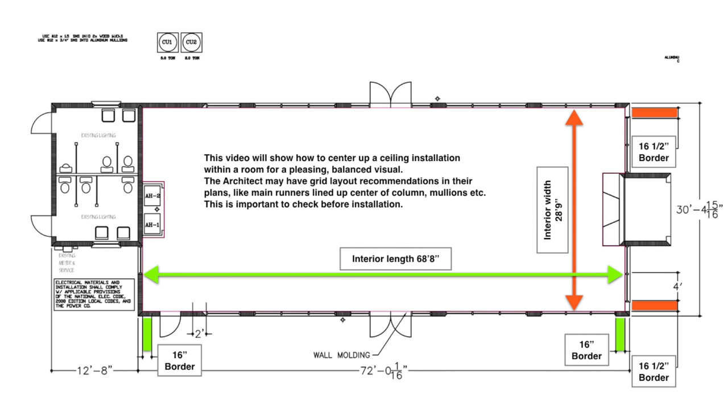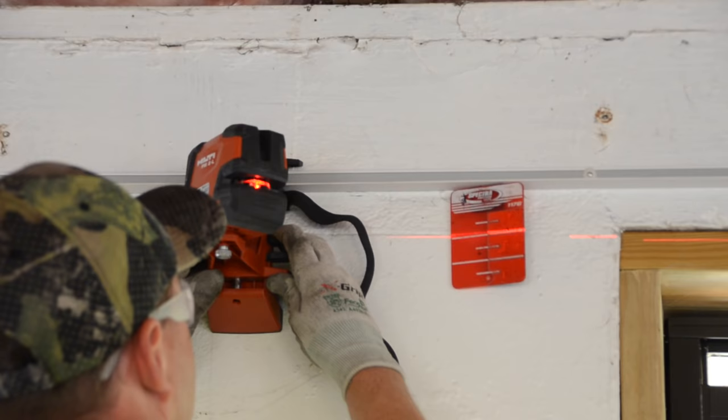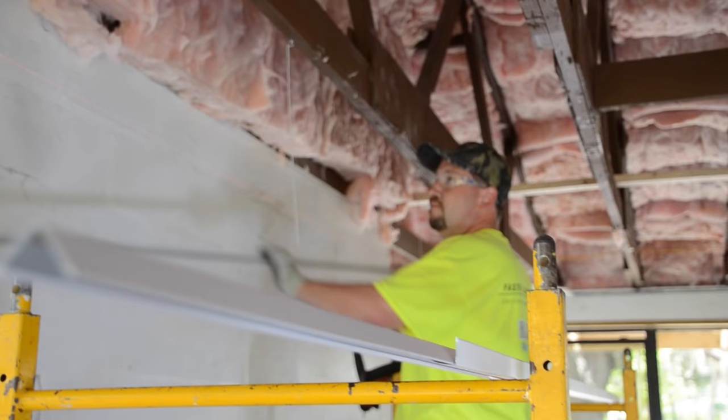This video will show how to center up your ceiling installation within a room for a pleasing balanced visual. The architect may have grid layout recommendations in their plans, like main runners lined up at center of column mullions, etc. — important to check before your installation. A laser is crucial when installing today's level ceilings. They can be purchased inexpensively from your home center or distributor, and many locations rent lasers as well.